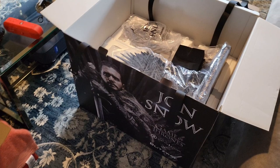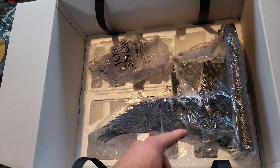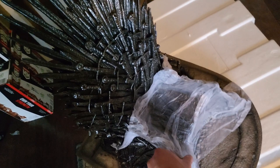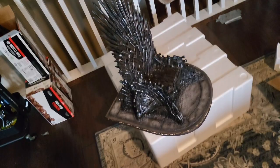There we go — the throne is quite massive. Just that layer alone, and like I said the cape is at the bottom so let's get this throne out. Here is the throne. Looks good. The Iron Throne — it's quite big as you can see.